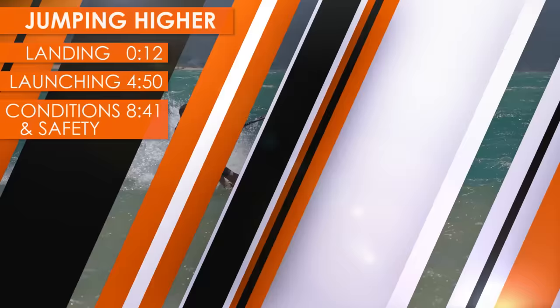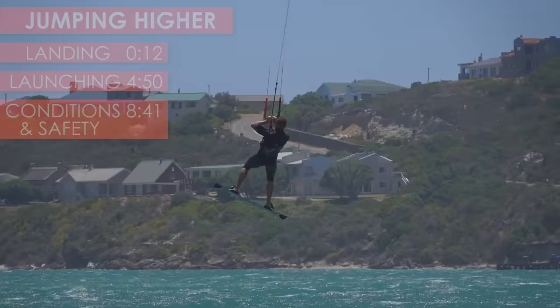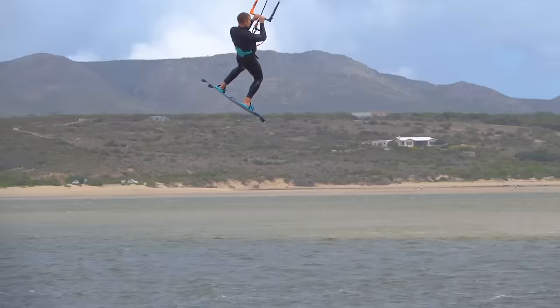This tutorial explains how to jump higher for kiters who can land small jumps but have issues with boosting higher. Many kiters easily land their small jumps, but as soon as they go a bit higher they sink on landing.